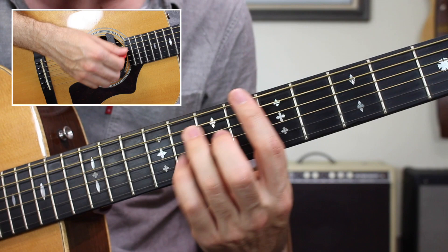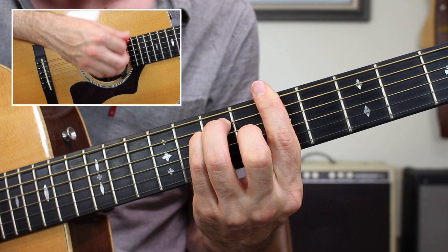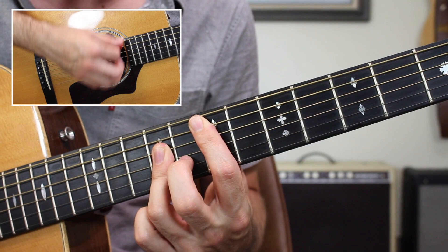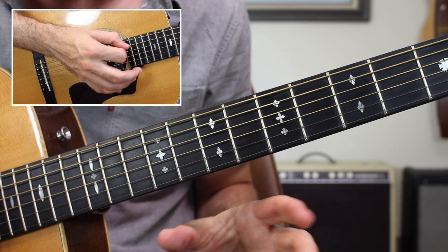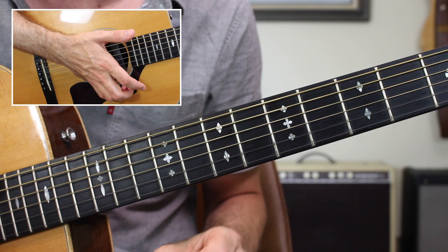If the high E string is muted that's fine — it won't make too much of a difference. To turn the D into an E chord, it's a very easy transition: just take it up a whole step. Now we have the full Stir It Up progression. If you're just getting into bar chords, keep it nice and simple, just work on your down strokes, then when you're ready and have those transitions down, move on to the next segment — reggae style rhythm.